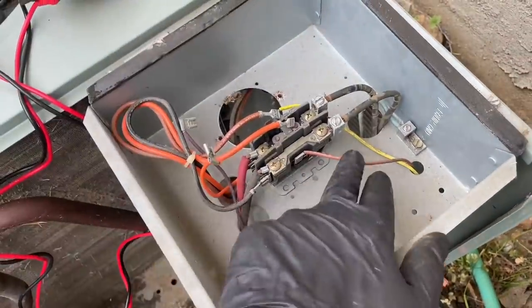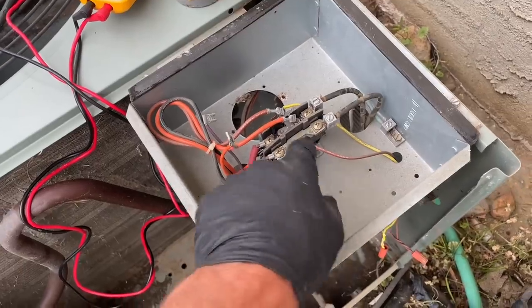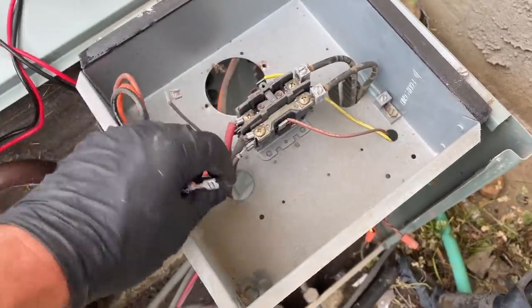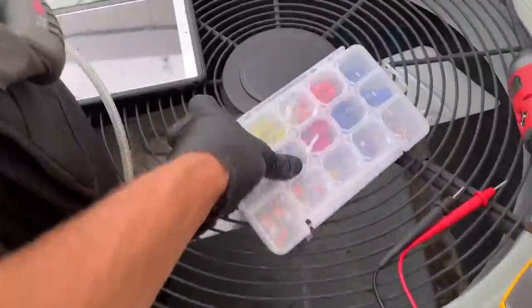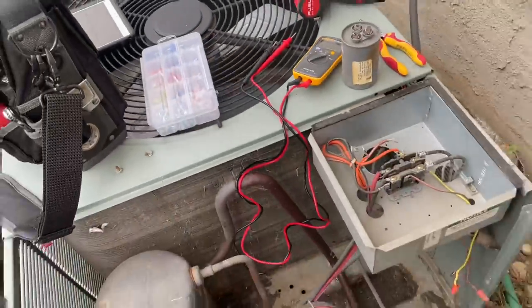The contactor operates at 110 volts on both sides. 24 volts comes in from the thermostat, closes the contact, and sends L1 and L2 to T1 and T2, turning on the compressor and your condensing fan motor.